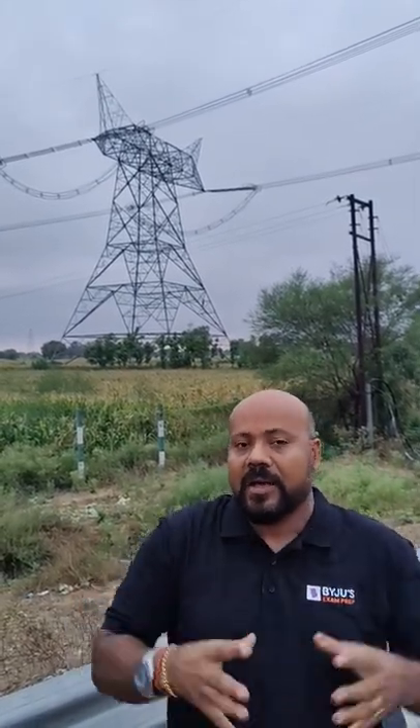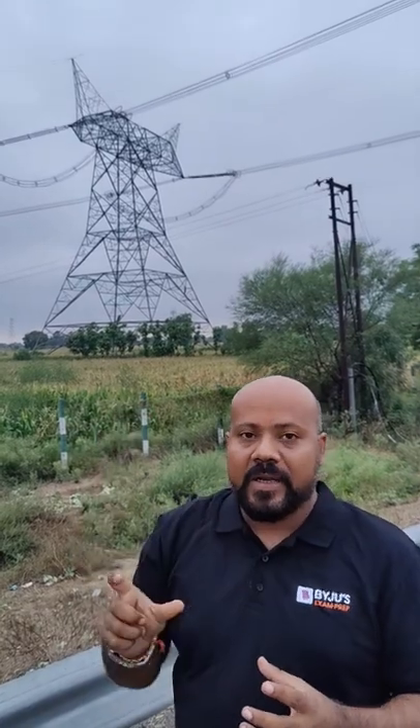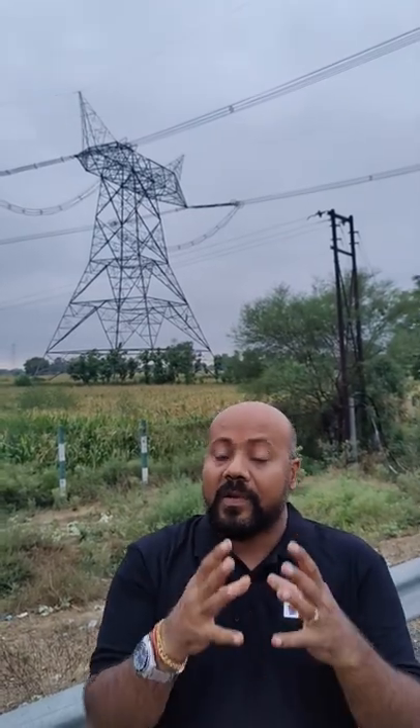You can see the number of insulators, called strain insulators. These insulators are used whenever there is a dead end or road end to take care of the mechanical stress in the conductor. You can also estimate the operating voltage of the transmission line by counting the number of insulators, because every insulator handles approximately 11 kilovolts of line voltage.